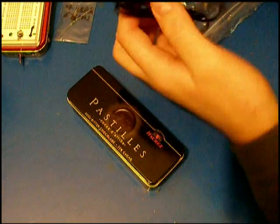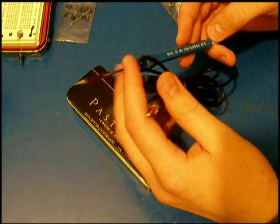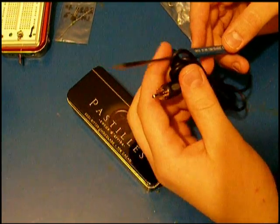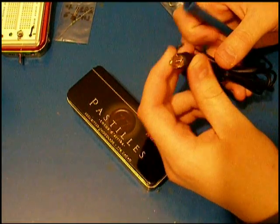Here you can see the soldering iron. It works on 12 volts and it needs only 7.5 watts, which is pretty good because you can power it just by 8 1.5V batteries. Here you can see that it has an RCA connector.